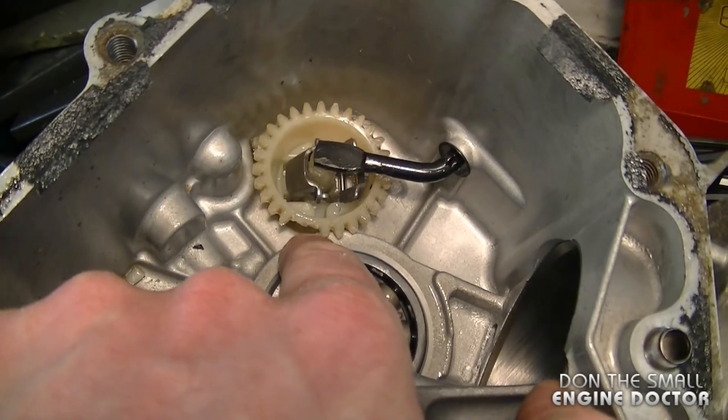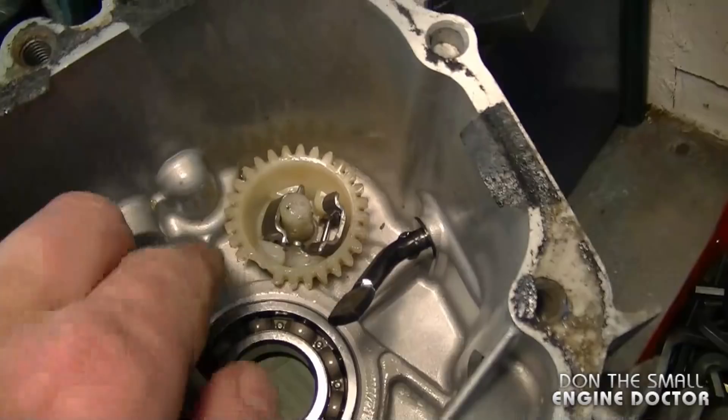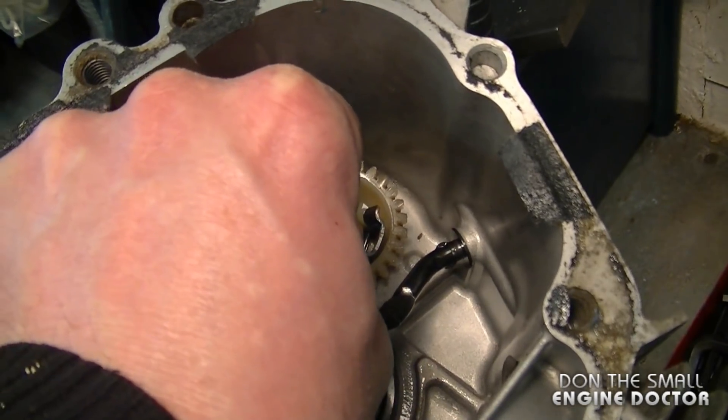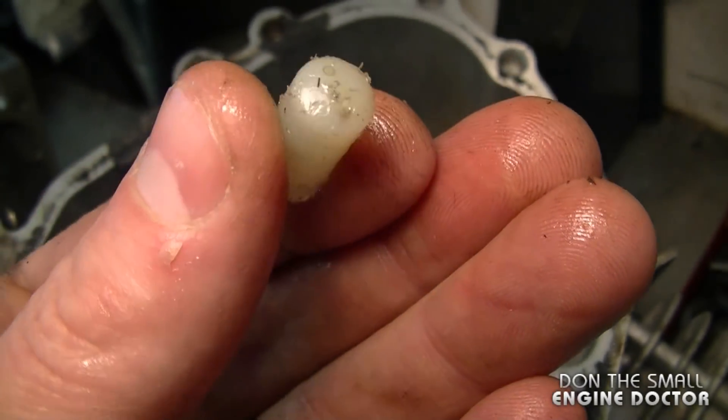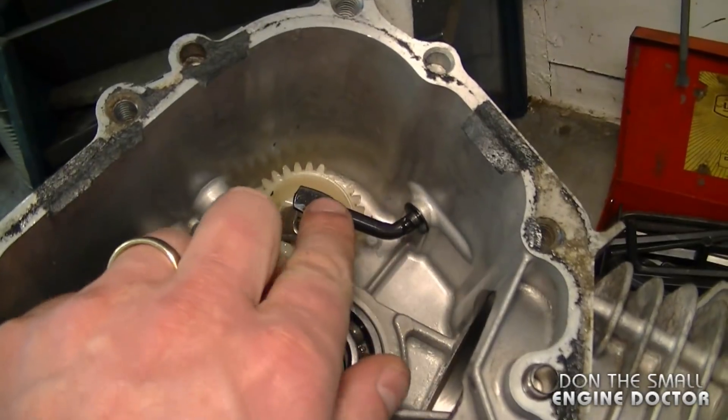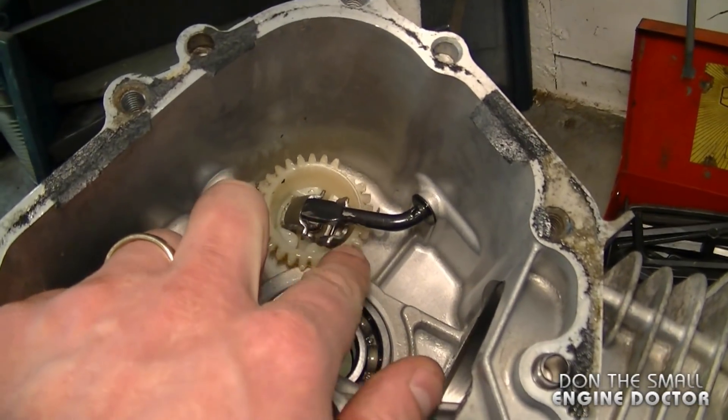The governor gear, which is made of plastic, is missing some teeth. Also, the small plastic part here in the middle of it was actually off the gear. Here it is — you can see it's damaged. It was laying in the bottom of the sump.